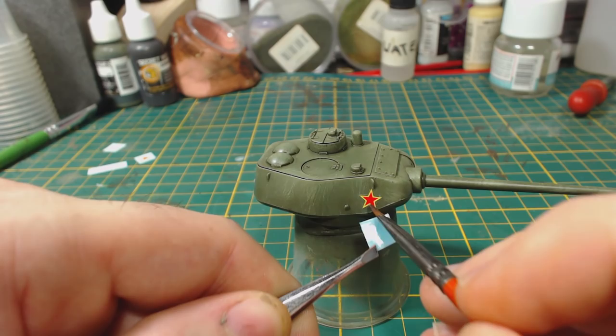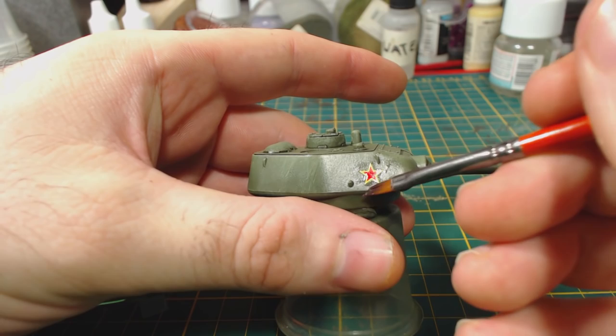Sometimes the brush won't shift the decal and so I use my knife. Be very careful if you do this — it is very easy to scratch the paint underneath the decal or damage the decal itself.